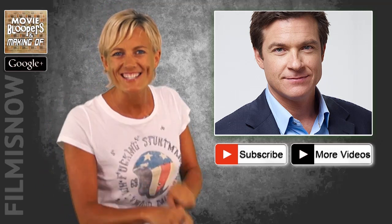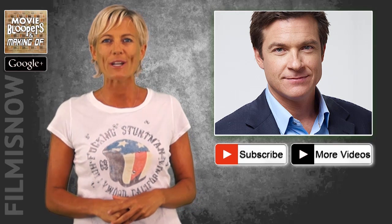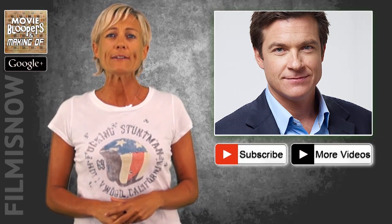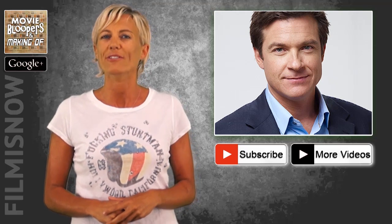Hey movie fans, it's Lisa here with another Hollywood update. Jason Bateman is to direct and star in an untitled FBI wedding comedy. No plot details have been given. The project is Bateman's third directorial project, following Bad Words and The Family Fang.